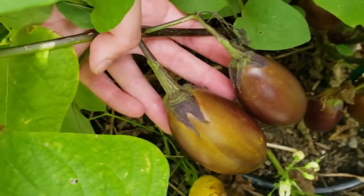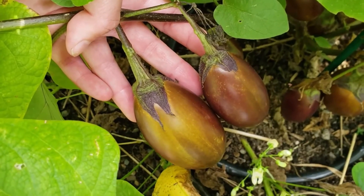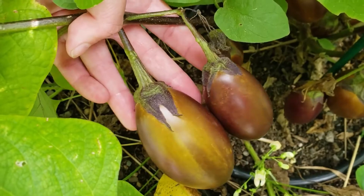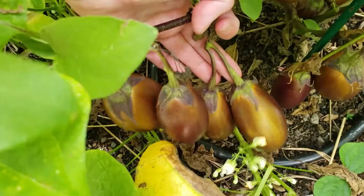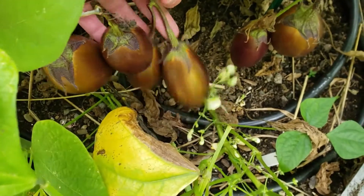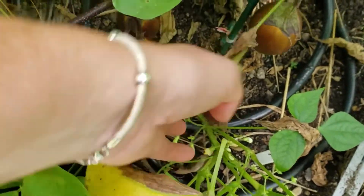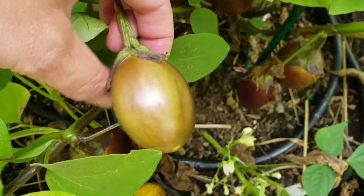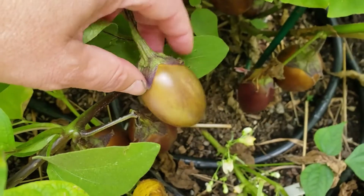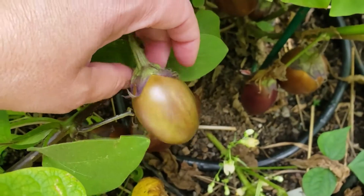I'm going to show you some fruit here. You can see that the eggplants are a brown, bronzy color and they've lost their shiny finish — they're pretty dull. You can see that these aren't big; these are all pretty small. These are really tiny, and this is telling me that they are stressed out. Unfortunately, they're going to be incredibly bitter to eat.